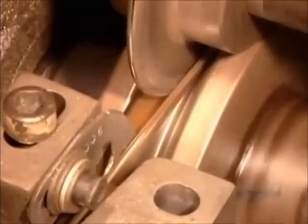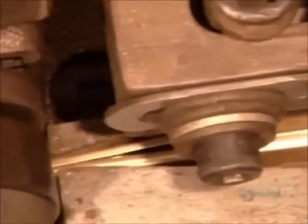The tubes are made from paper-thin brass. Rollers bend the 4-centimeter-wide strip into the shape of a flat tube.